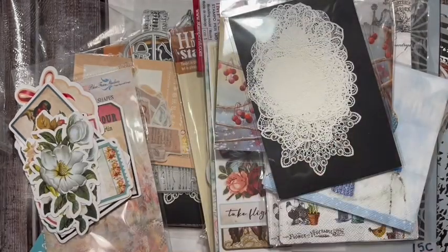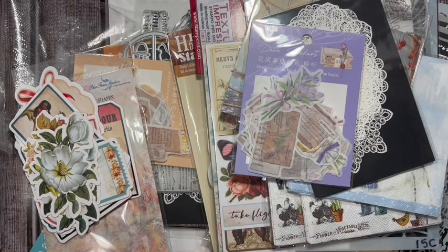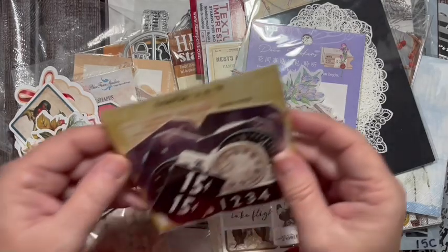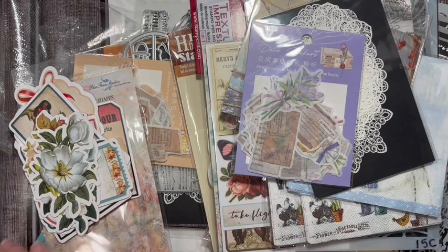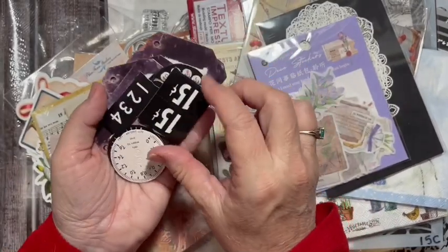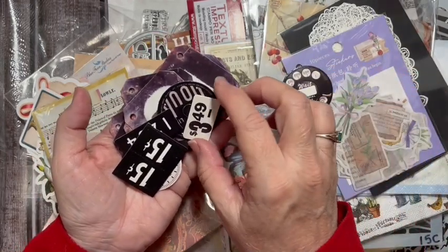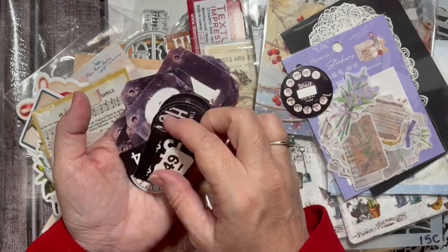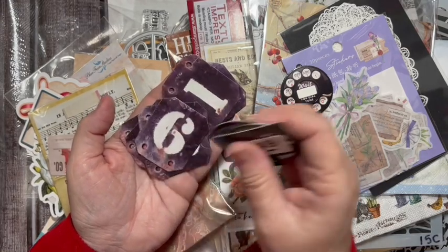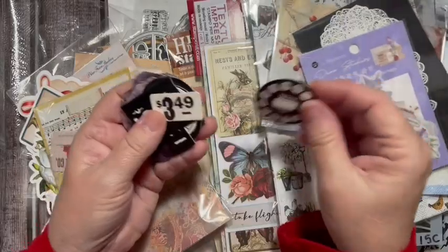I got some more doilies and the lavender set of stickers too. These were cool - they're like price tags, and there was an old telephone dial. I got that because my grandma had the big black phone in the hallway at the little telephone center. Look at these numbers - aren't those cool? You've got the numbers and telephone dial.